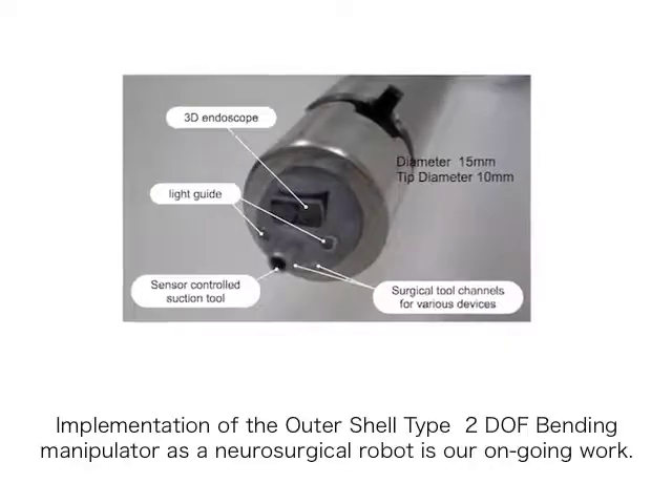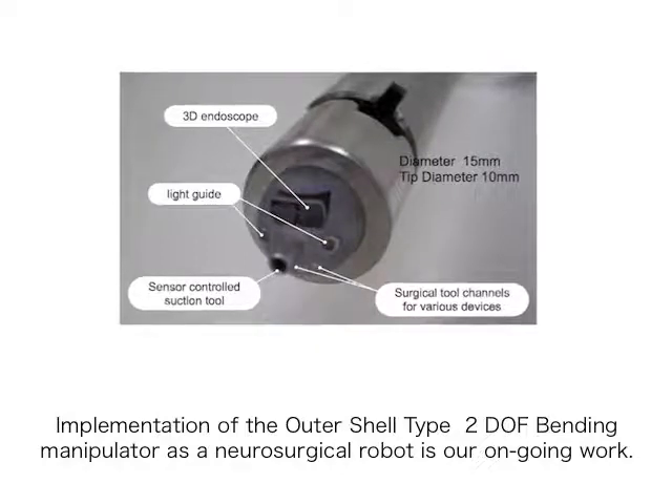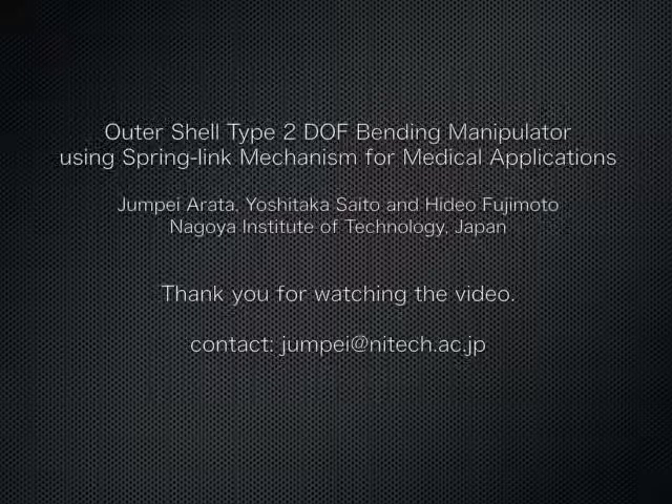Implementation of the outer shell type 2 DOF bending manipulator as a neurosurgical robot is our ongoing work. Thank you for watching the video. For further information, please contact us by email.